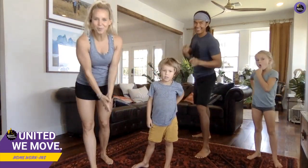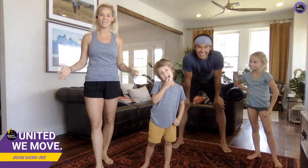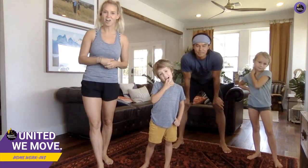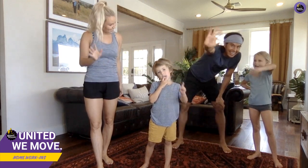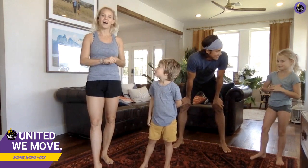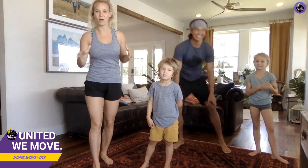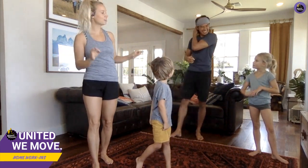Hello everybody, thank you so much for joining us. We are the Bucket List Family and you are joining us for a work-in at our house here in Hawaii. It's called a work-in because we're home. We have a really fun Hawaiian-themed workout for everybody today.